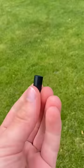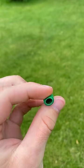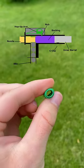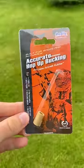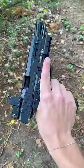But I think it's this, and it's called the bucking. This little guy right here actually plays a huge role in the trajectory of your BB, meaning that this $10 to $15 piece of rubber can improve accuracy, range, and precision when installed correctly.